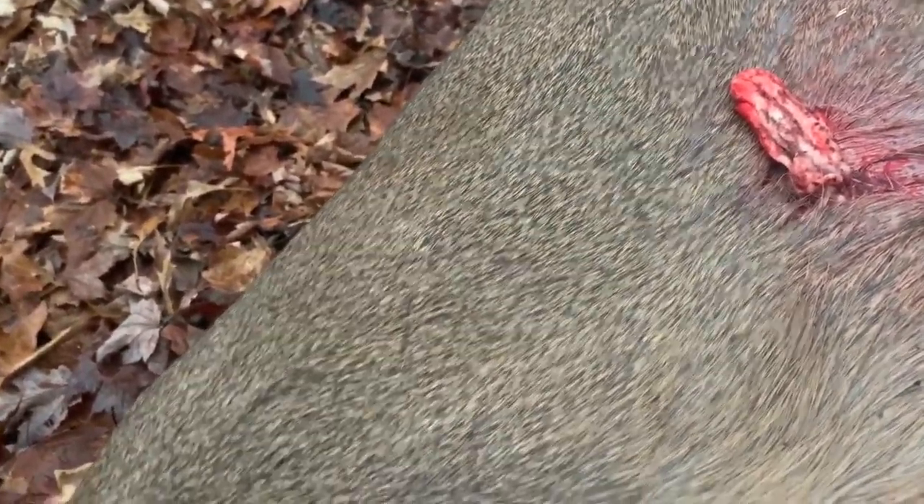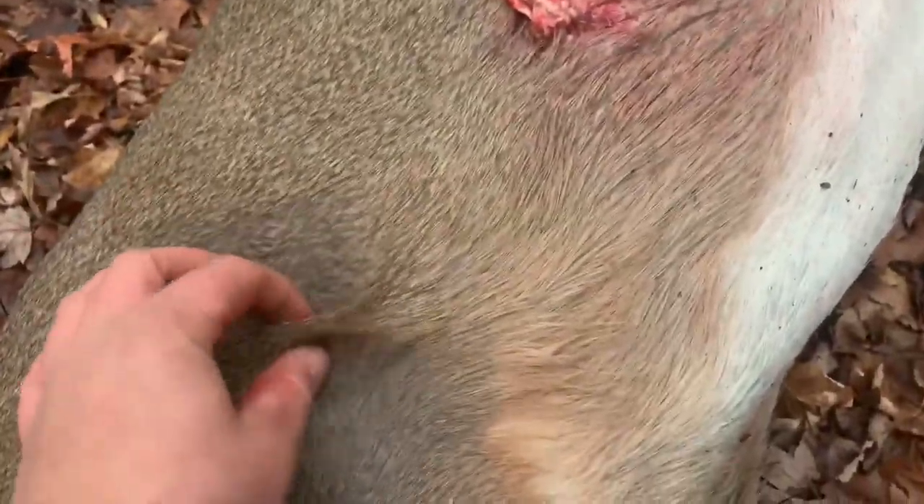The .450 doesn't really blow those shoulders out like a lot of people say. That looks like lung — punched right in there. I'm super grateful for this deer. I'll see you guys later — I'll probably show you guys when I'm skinning her out.